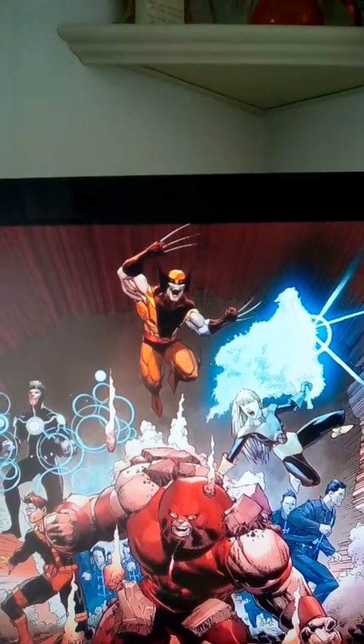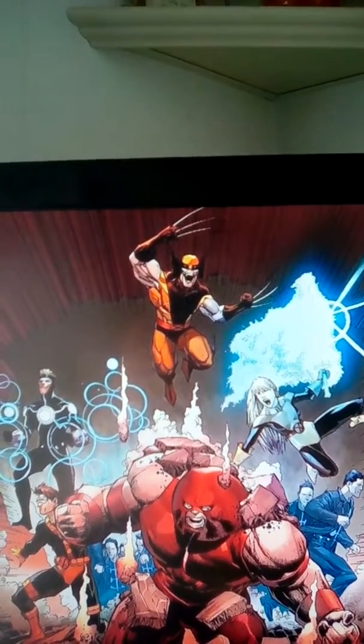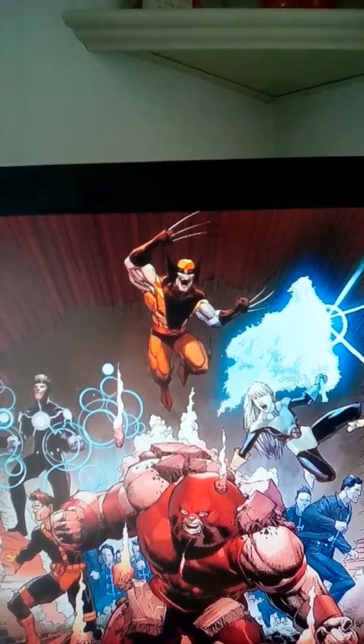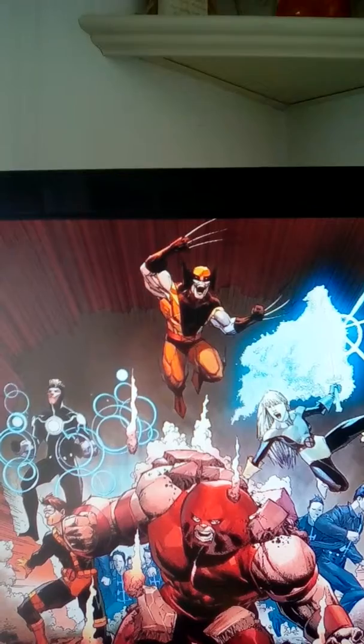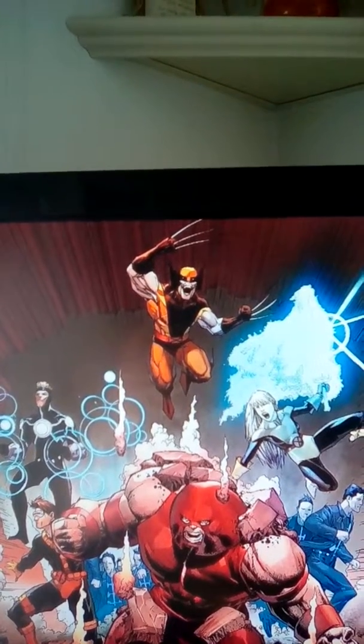The hollow husk of Banshee — what the heck is the deal with that? He hasn't said anything this whole time. And that character made of the techno-organic virus or something, named Warlock or something — he hasn't said much of anything yet either.